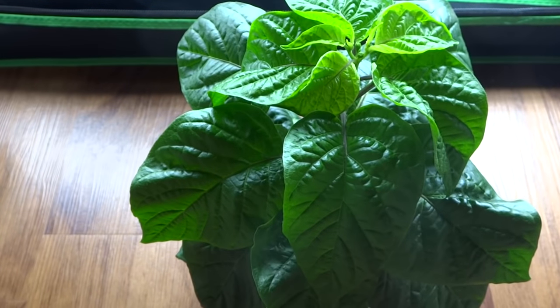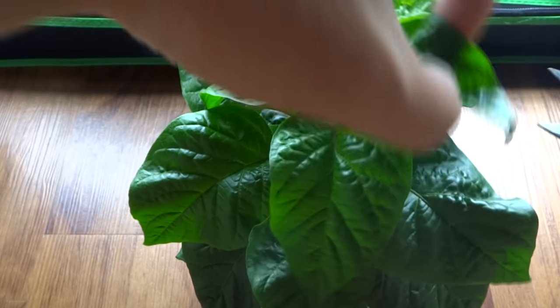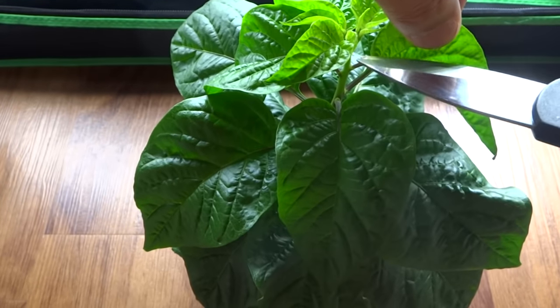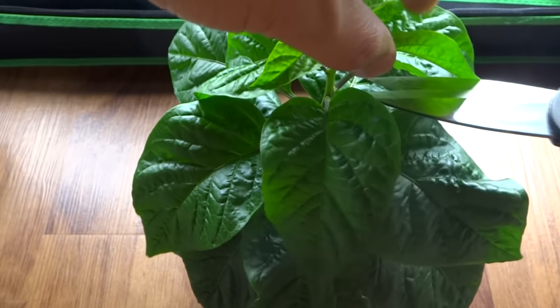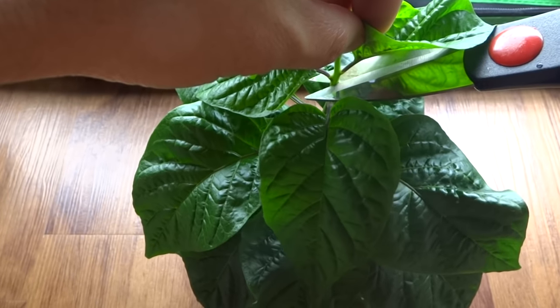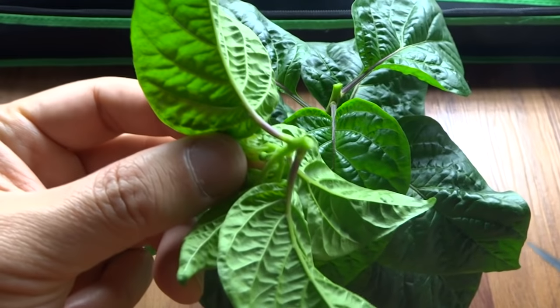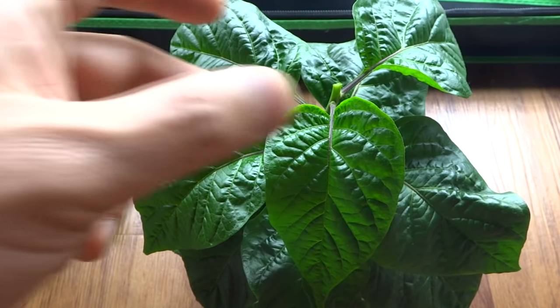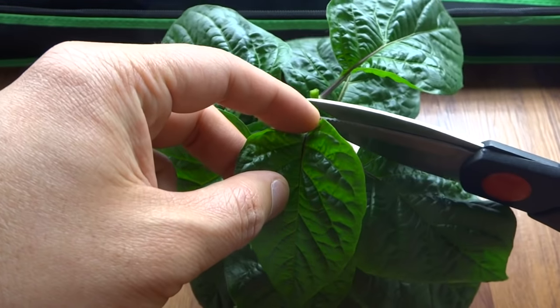So what I'll do today is show you what I do when I top. It's pretty simple and there's no art to this. You can cut right at the top where the last node is, but I cut a little bit lower. I want to cut right here at an angle. So there it is — the top is gone.